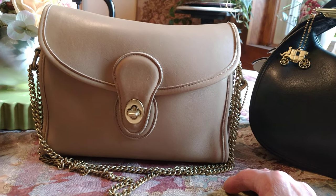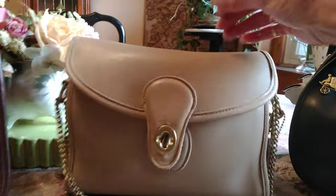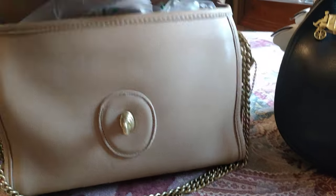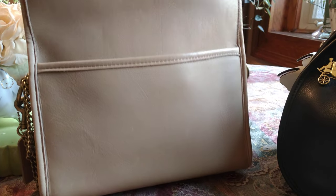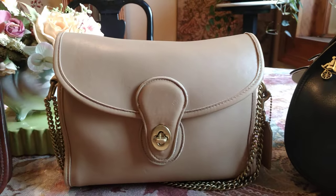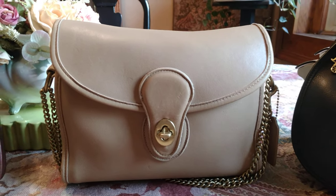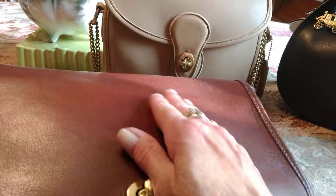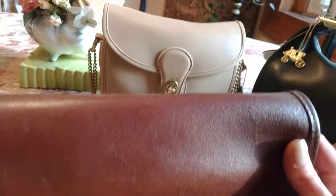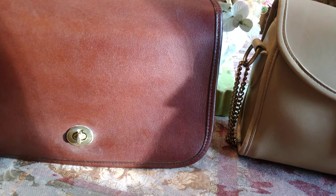This bag here is very close to the condition it was in when first purchased many years ago. You can see there is no high shine, just a light sheen to the bag. Many Coach bags don't stay in this condition over time — like a baseball glove, it gets a patina from oils and conditioning and turns to a high shine like this one. Have you ever seen a vintage Coach bag that feels oiled and super shiny? That's because the leather changes over the years.